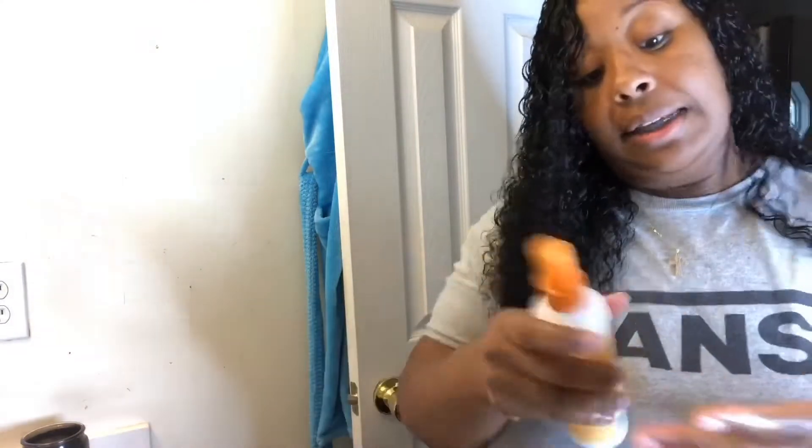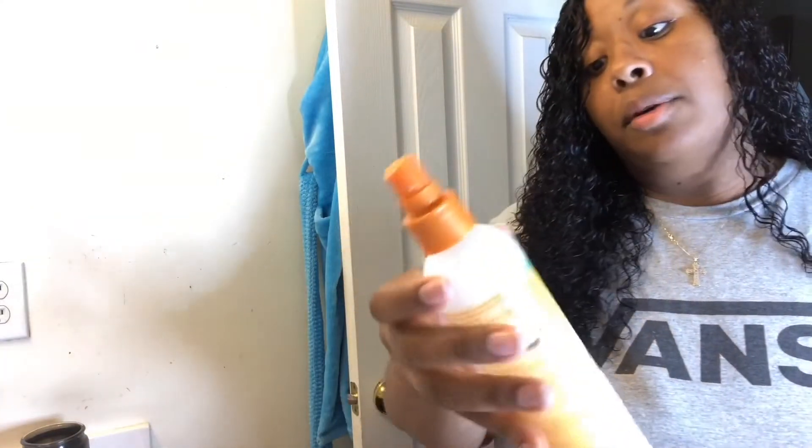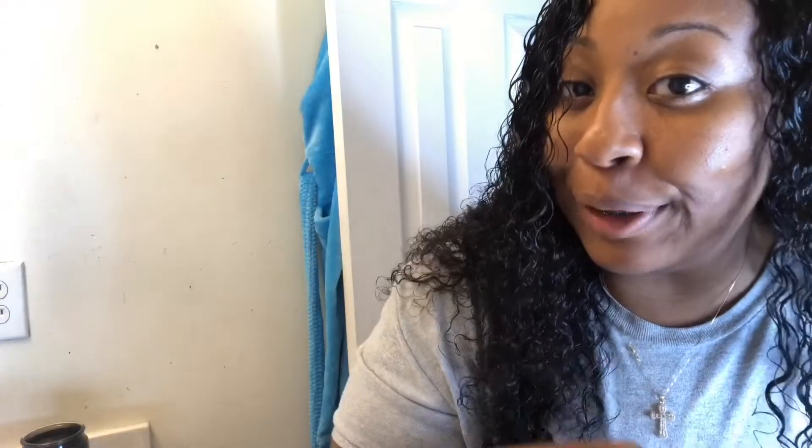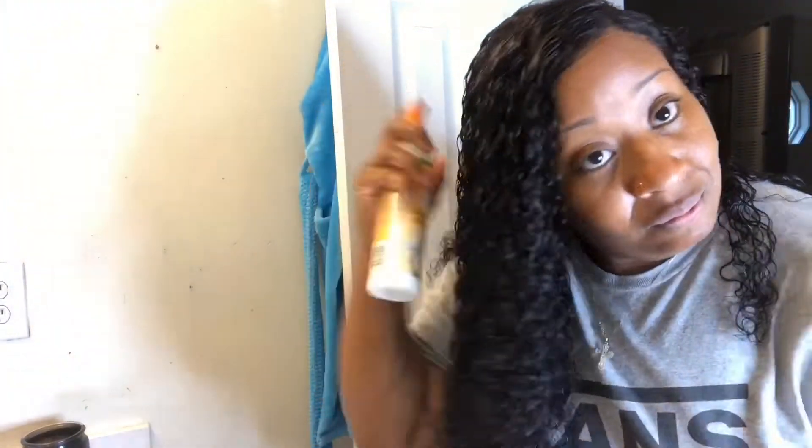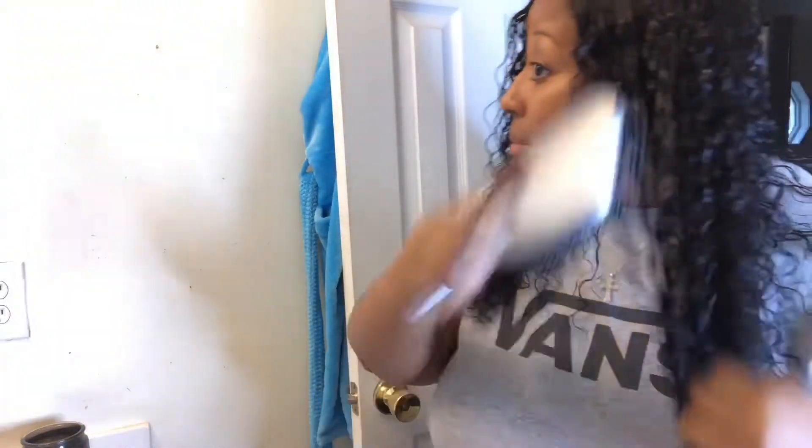For my wigs I've been loving this Cream of Nature Coconut Milk Detangling Leave-In Conditioner. This stuff is bomb — you can screenshot it. I just put that on and now I'm going to take a powder brush to make sure each strand gets some of it.